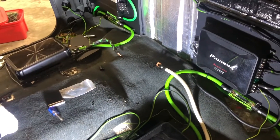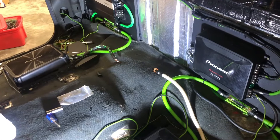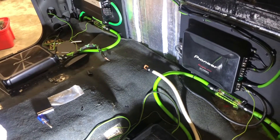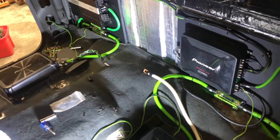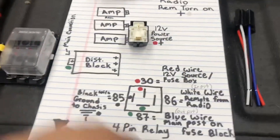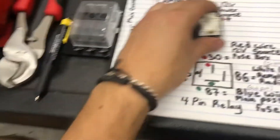It just didn't look professional. Our goal here today is to add that relay to clean up the wiring and properly manage the remote turn-on current. So here's how we're gonna use the relay.